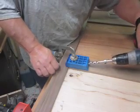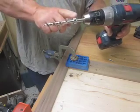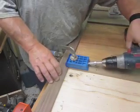And then this is set to a specific distance according to the thickness of the wood and the length of the screws you have. Put this in.